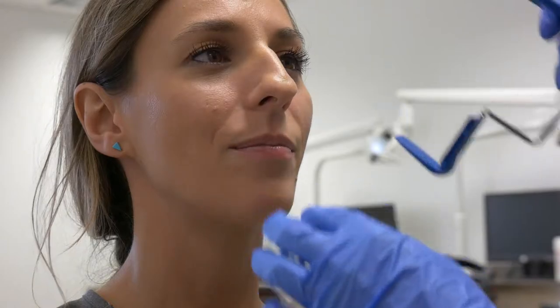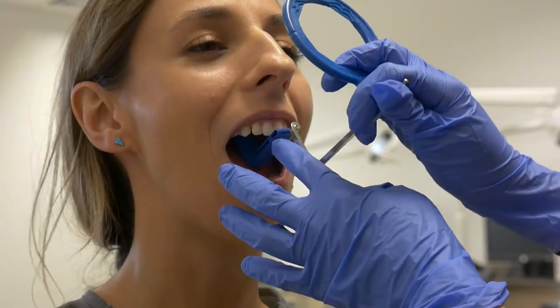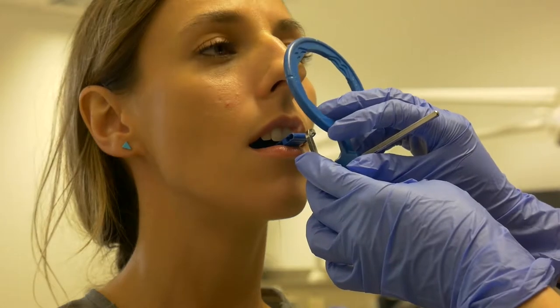This video will show you how to place the XCP unit in a patient's mouth while maintaining the patient's comfort. For the maxillary anterior PAs, rotate the unit in and have the patient gently bite down. Slide the ring towards the patient's face.